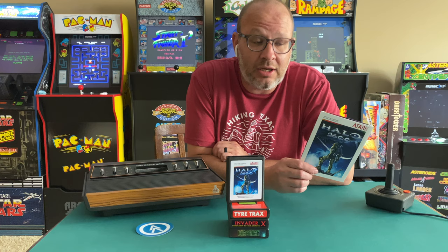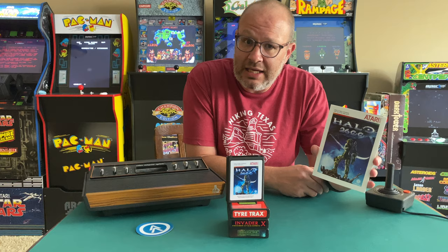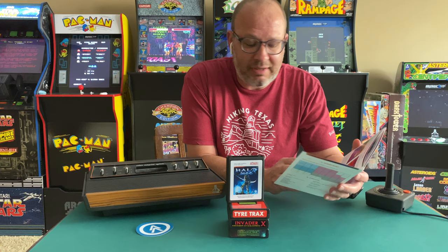When I saw Halo 2600 I had to get this. Being a fan of the original Halo for the Xbox, I wanted to see what Master Chief would be like on the Atari 2600. I'm super excited about jumping into this one — obviously it's not going to be a 3D shooter.